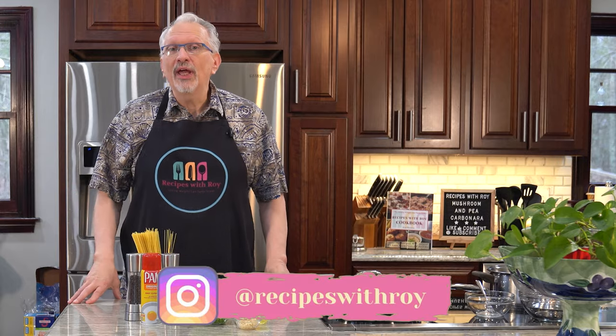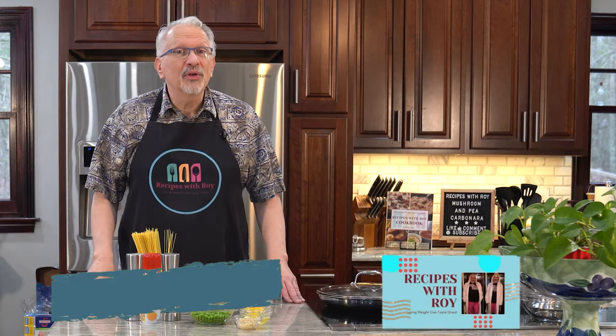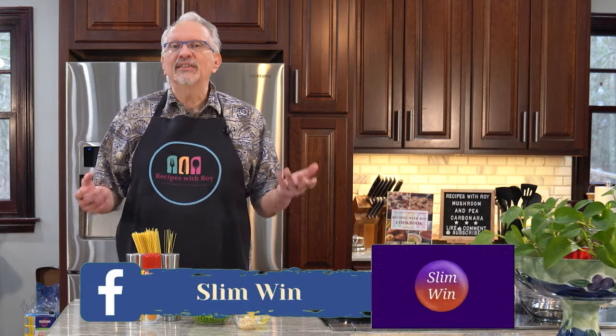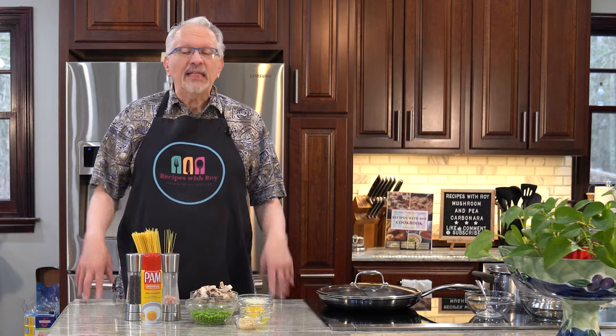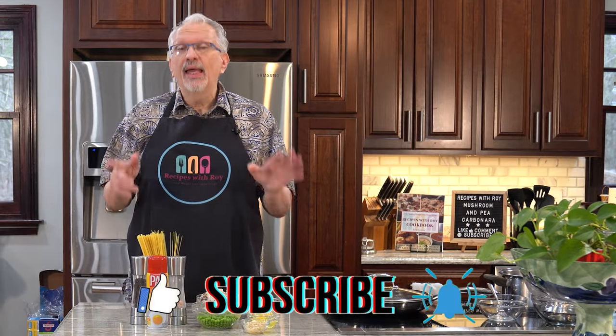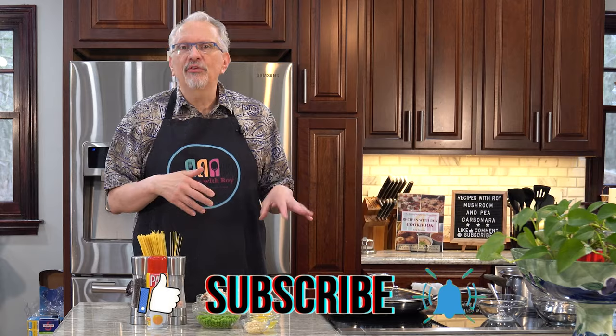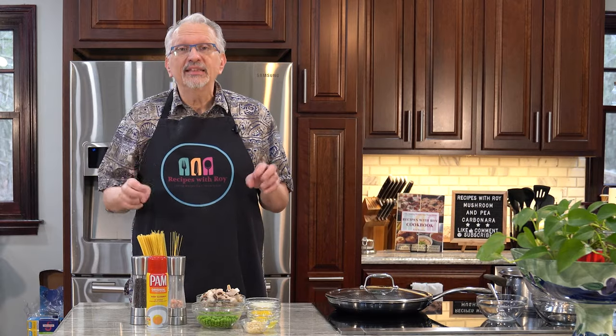Hello and welcome to my kitchen. My name is Roy. I'm a home cook and amateur baker and I'm here on this channel sharing recipes that have helped me to lose over 125 pounds, whether those recipes are mine or someone else's. Today is one of mine and it is for a collab that I am doing with a couple of other channels for Meatless March.